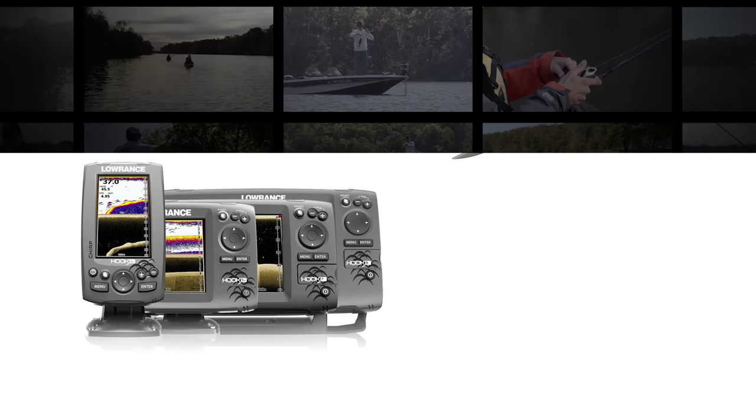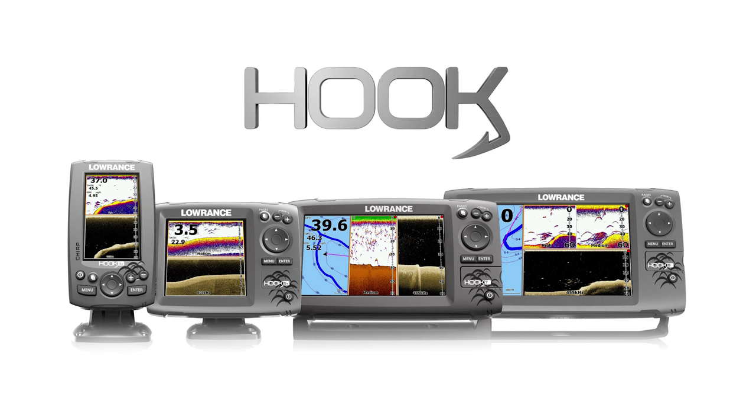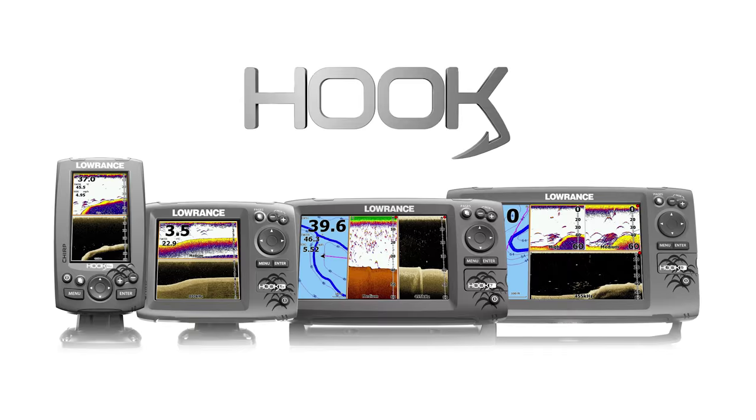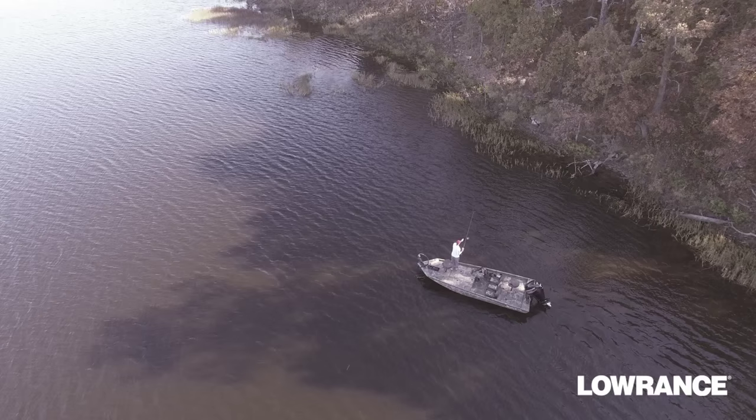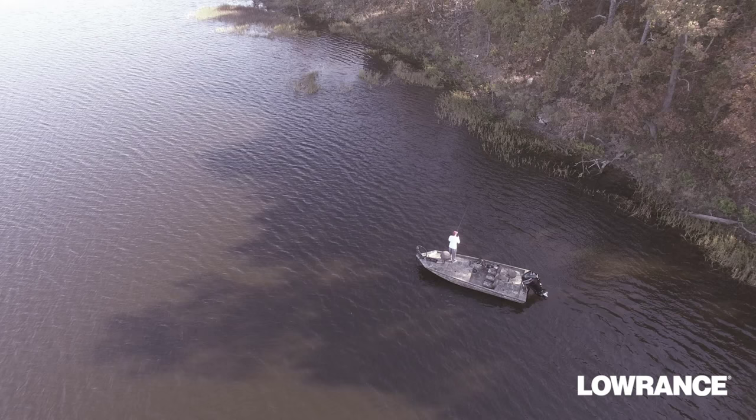Hook models represent a radical approach to the basics. No gimmicks, no skimping or shortcuts. Just the basics the way they were meant to be — reliable, well made and perfectly suited to your lifestyle, all at a price that's honest and makes good sense.